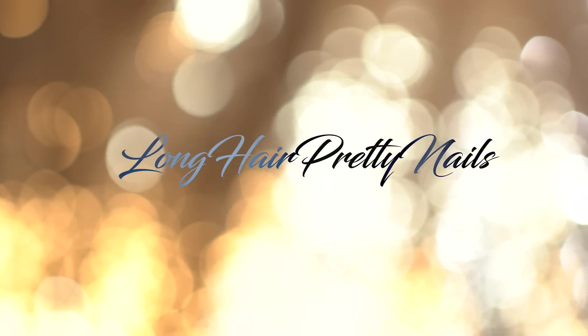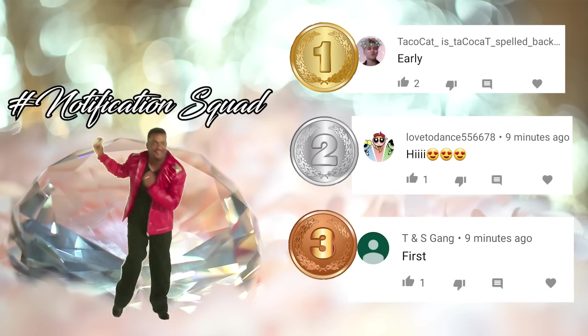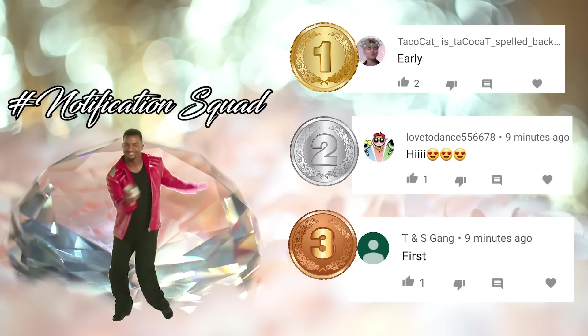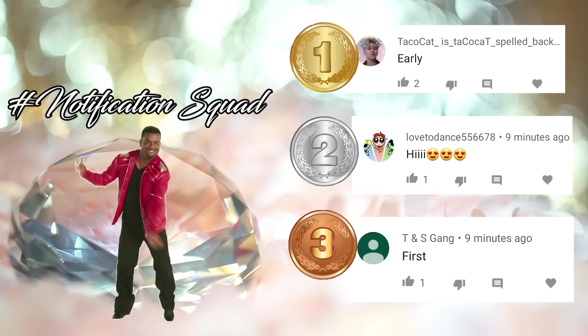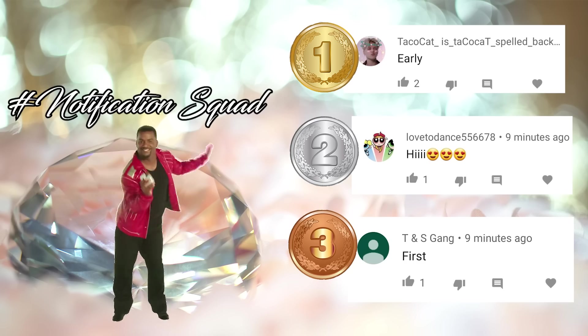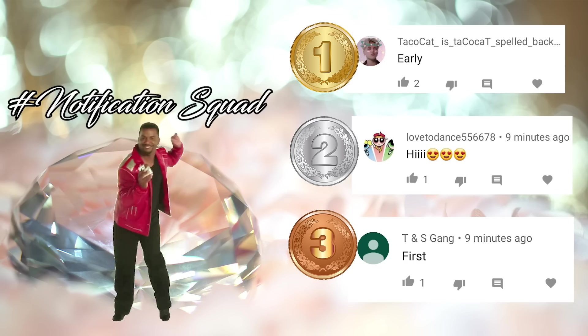This is the intro to the Long Hair Pretty Nails Show. Give it up for the notification squad. These were the first three comments in my last video. If you want a chance to be featured, make sure you hit that notification bell and come show your girl some love when I drop a new video.